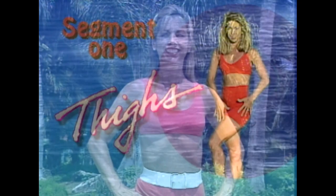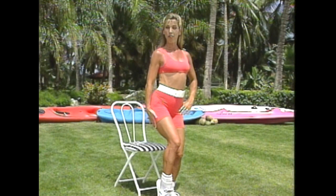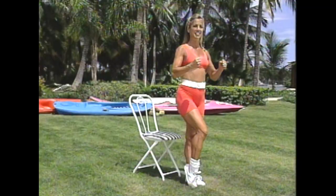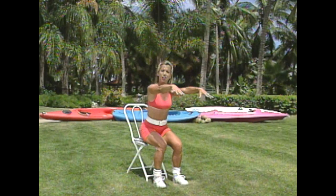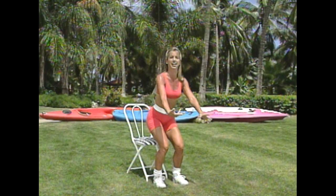Welcome to Hit The Spot Thighs. We're going to firm up the front of your thighs, the outer thighs, the back of your thighs, and your inner thighs. Let's begin segment one — all you need is a chair. Begin with a nice sitting position: sit all the way back and pull yourself up. Sit way back on that chair using your thigh muscles — this is a great way to warm up the legs.